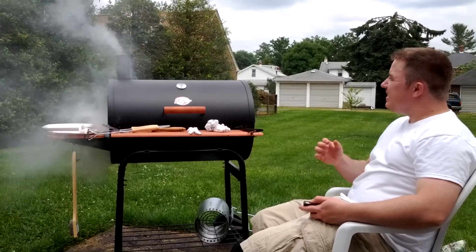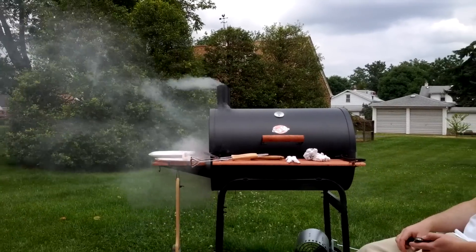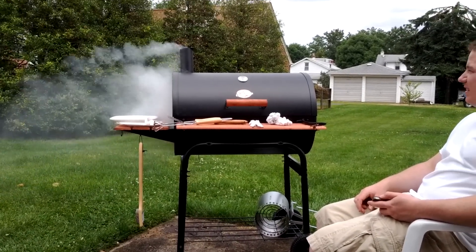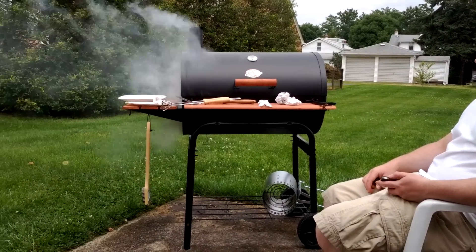Looks good. It does. Sure does. That's apple wood smoking in there, with some little bit of bacon grease. Let's take a look inside.